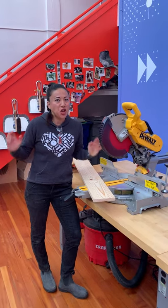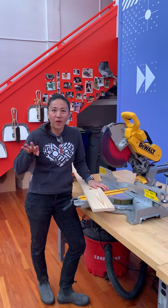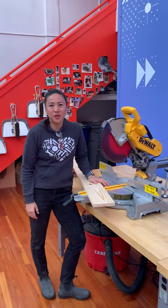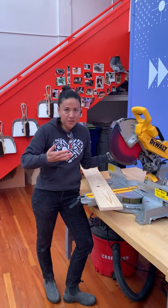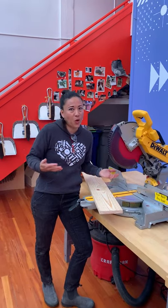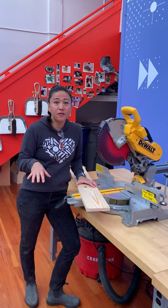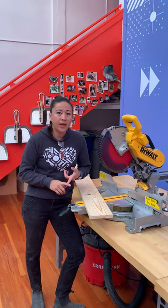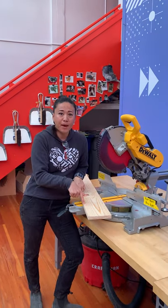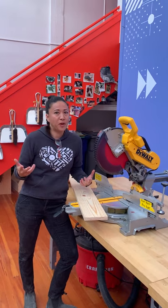Hello again! It's chop saw time! Welcome back to Tool School for Episode 4. I'm Emily Pelleton from Girls Garage and today we're going to learn how to use the chop saw. This is my favorite tool in the whole woodshop. So up until now we've been doing a lot of planning for this project — this little box that we're building. We've been drawing and yesterday we marked and measured our pieces so that we can now cut it. So now the fun begins.